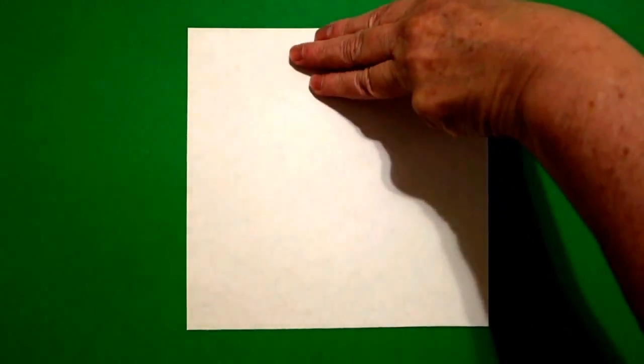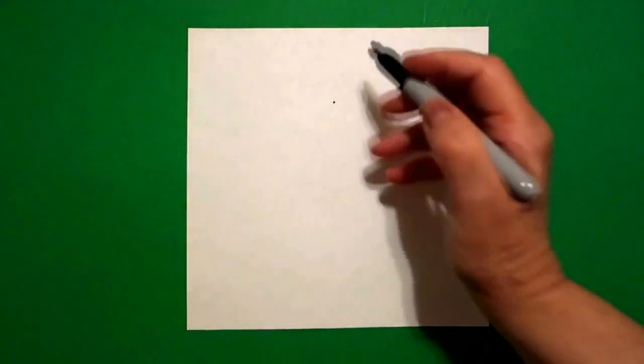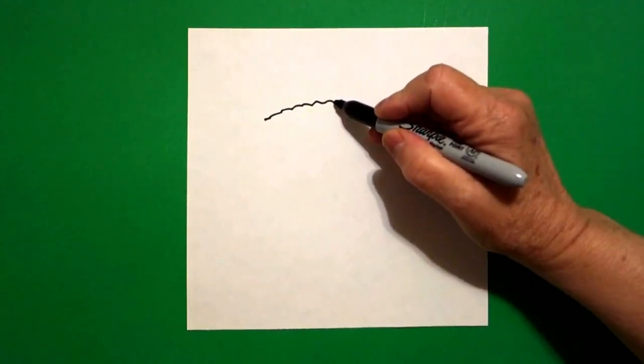Today's project is how to draw a frontiersman. I'm going to put three fingers at the top and in the middle I'm going to put a dot. And from that dot I'm going to draw a wavy, wavy, wavy line to the left. Come back to the dot.